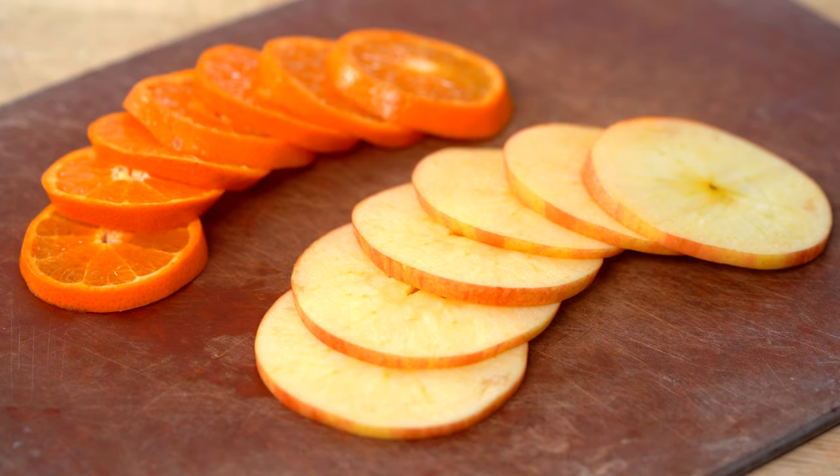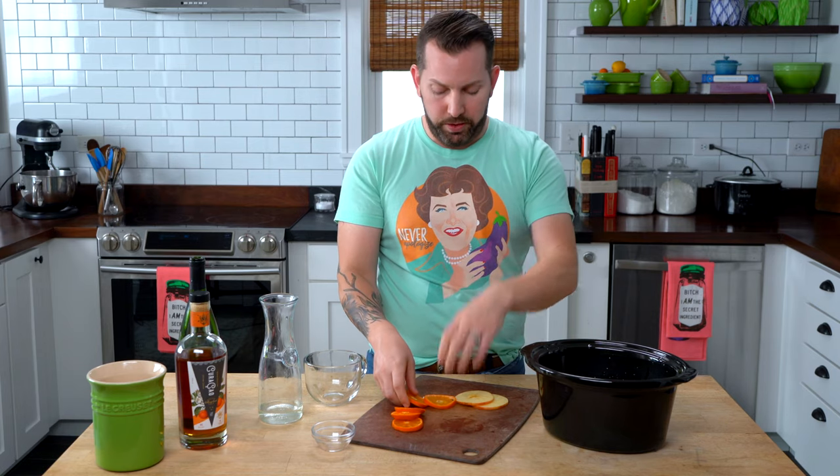Then I'm going to float in some fruit — apple slices and some orange slices. I'm using tangerines because there's not as much pith; if you use a navel orange, there's a lot more pith, which is bitter. Put that on the slow cooker set to low. Once the wine gets warm enough, set it down to warm. You can leave it there all day long.